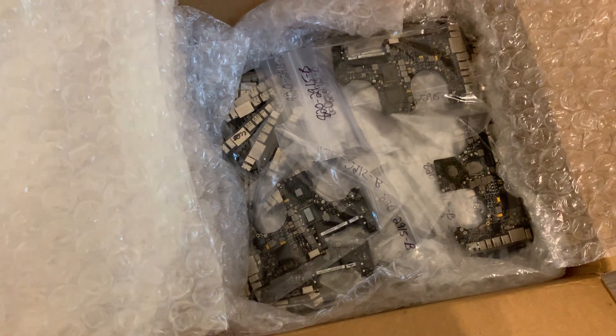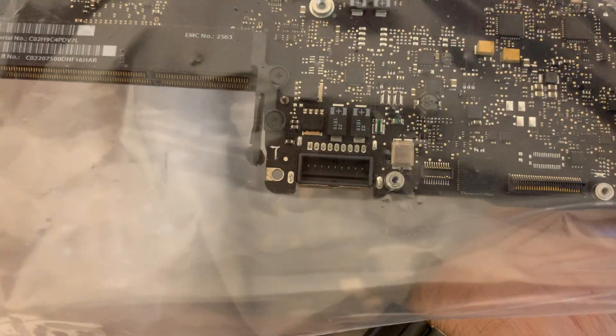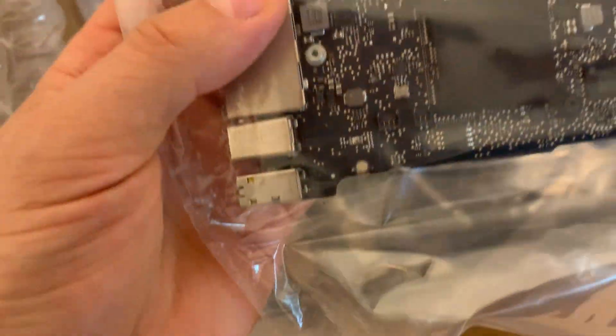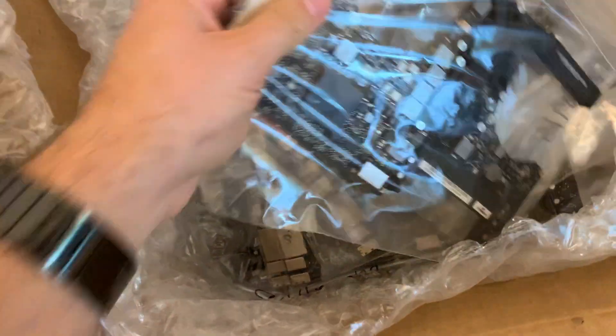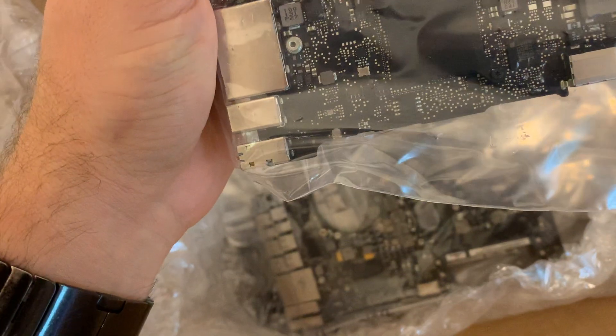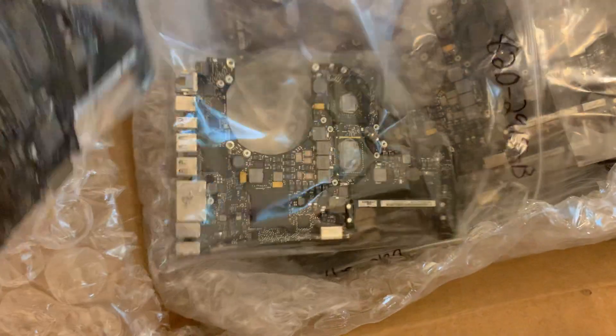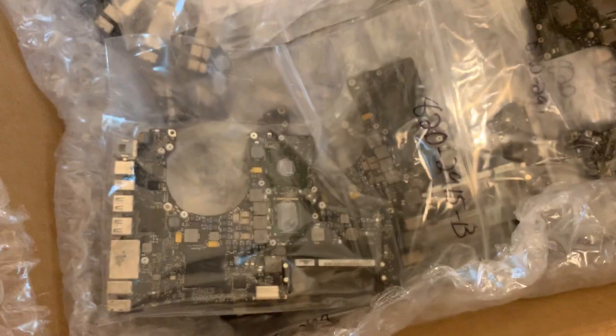It's perfectly usable. What I'm going to do with these boards is try to see — so far they look perfectly fine. Some might have missing chips, that's probable. I don't think all of them could be fixed but I hope most of them could be. This is going to be my project. I'll probably have to buy some heat sinks, maybe not — we'll see.